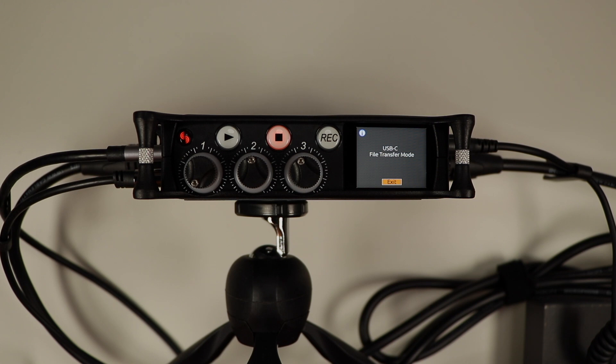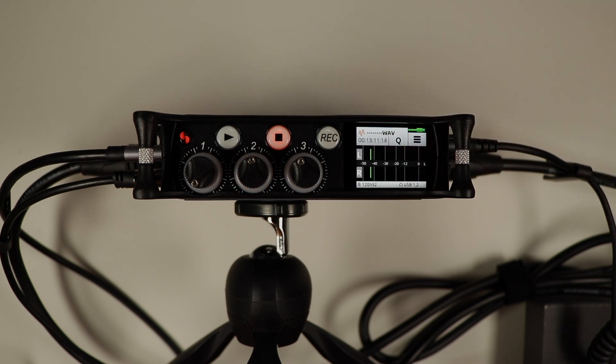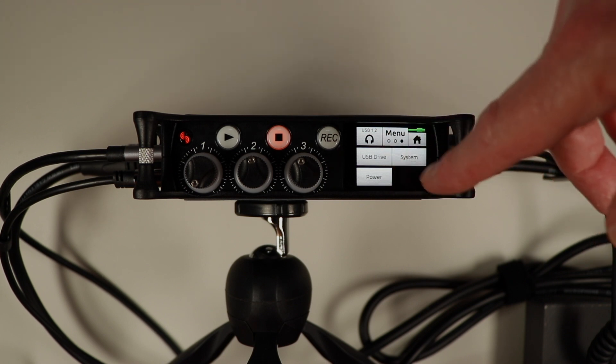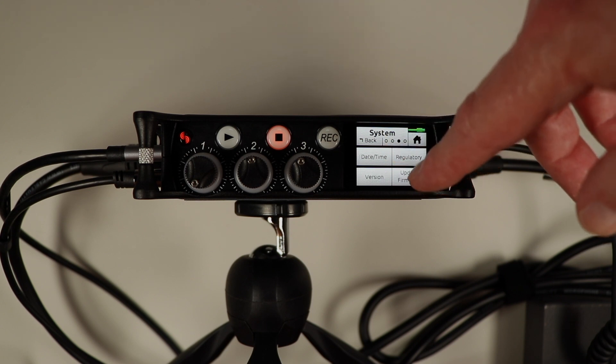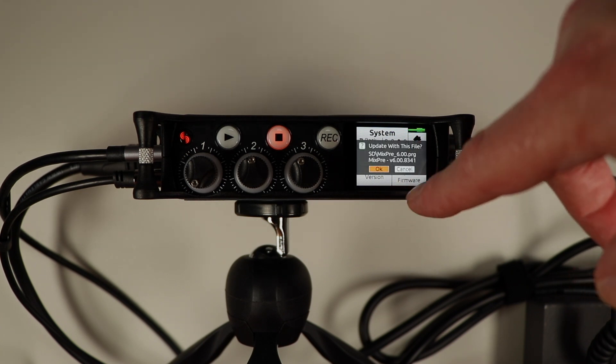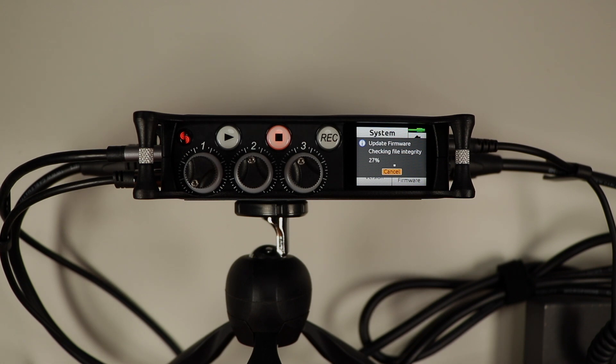I went ahead and copied the MixPre_6.0.0.PRG file into the Mix Pre 3 SD card root directory. Let's close this on the computer first, then close it on the Mix Pre 3 and go back to the main menu. Now let's update the firmware — go to System, then the third menu of the system menu, and hit Update Firmware.